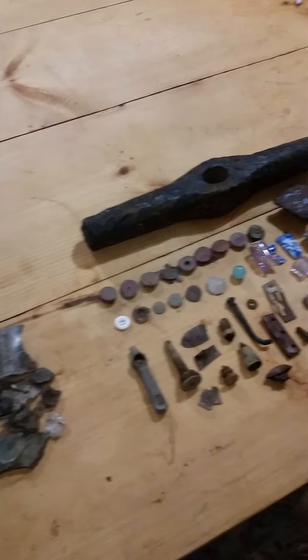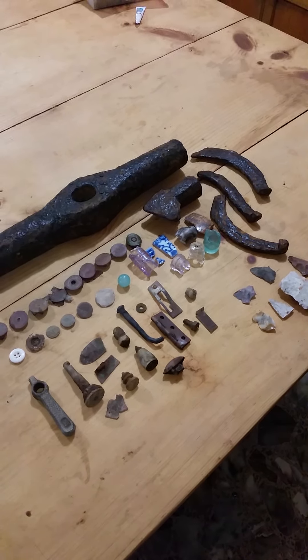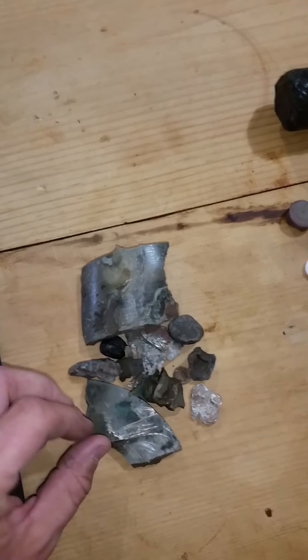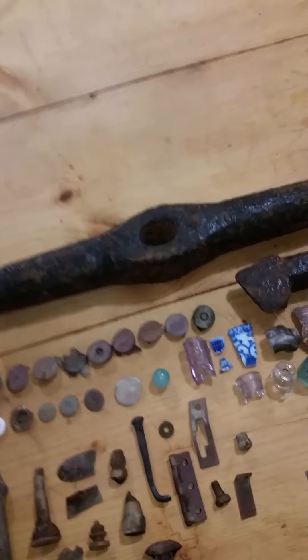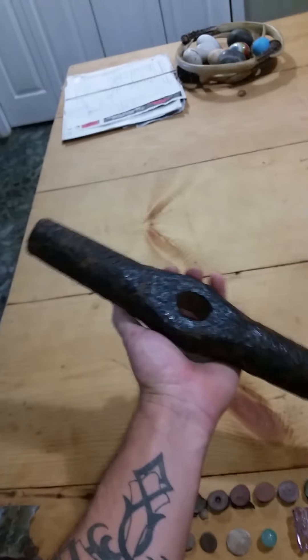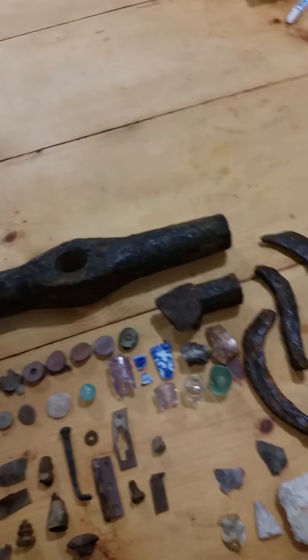I got everything cleaned up that I kept for the day and figured I'd go ahead and do a wrap-up. This is all the random brass and lead and miscellaneous pieces. I did weigh this big old railroad hammer and it's nine pounds and thirteen ounces.